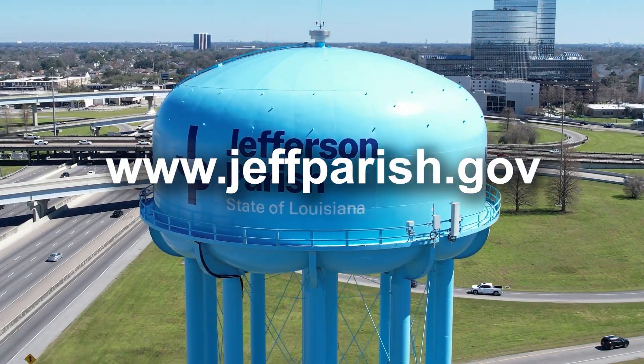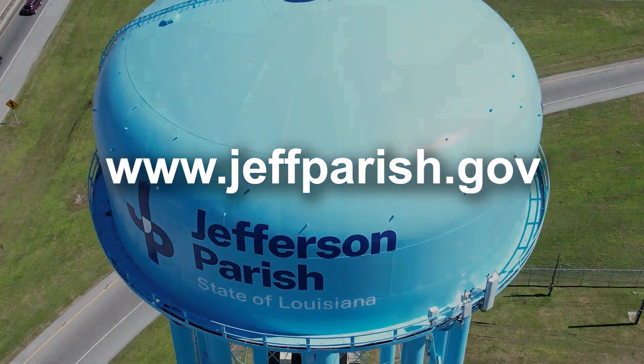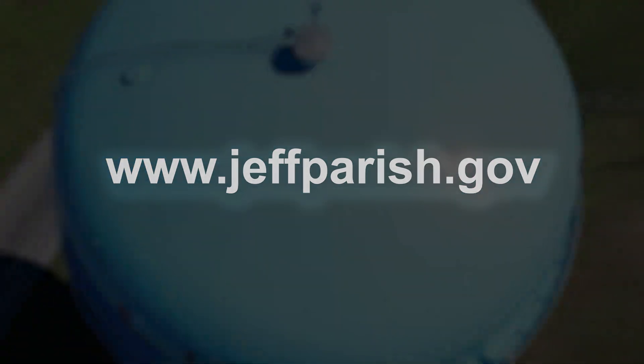To learn more, visit the Jefferson Parish Water Department website at www.jeffparish.gov.